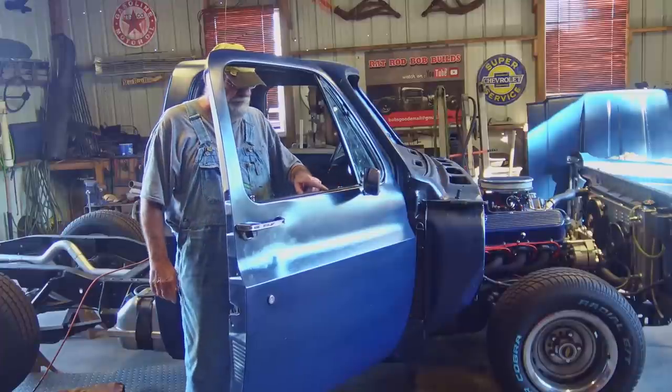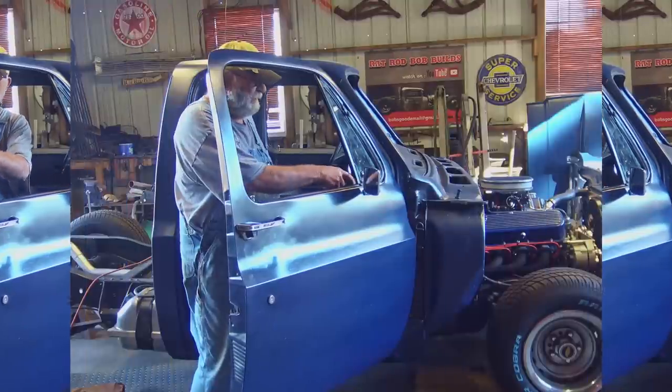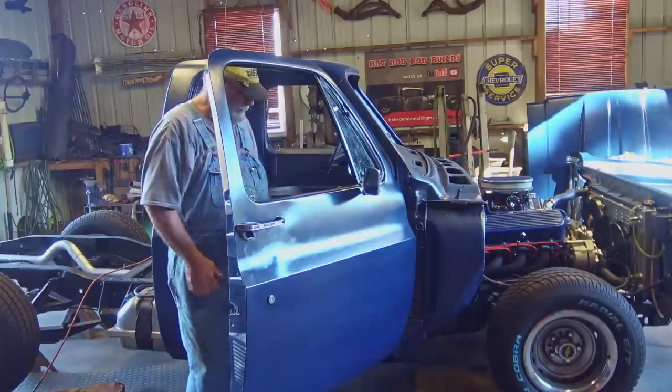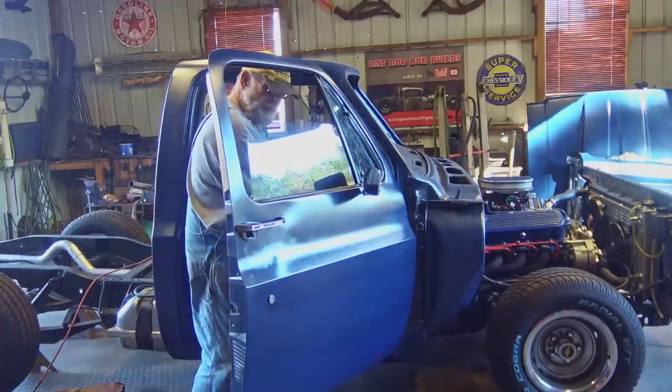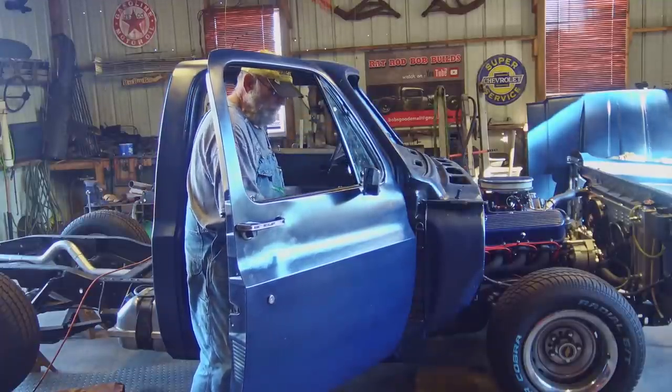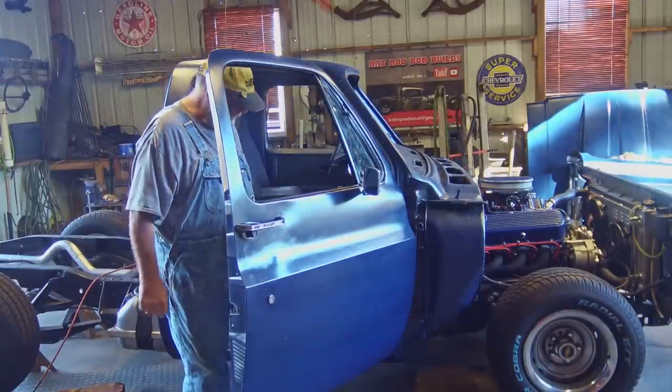I got all new belt line weatherstrip. I got new window run channel all the way around, all the way down. Window goes up and down like a brand new one. Perfect. I'm talking about absolutely perfect. It just don't get no better than that.